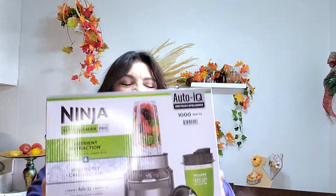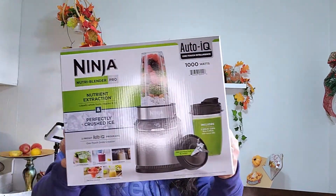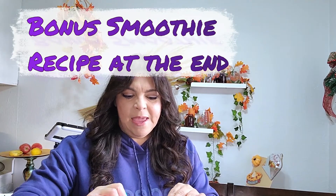Welcome to Crafting and Cooking. Today I am going to show you an early Christmas gift that I bought myself and I'm going to unbox it here so you can see what all is in it, in case you were wondering or thinking about buying one of these. It is the Ninja NutriBlender Pro and I am so excited.